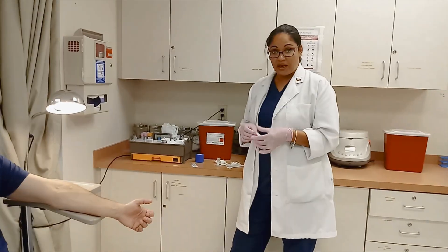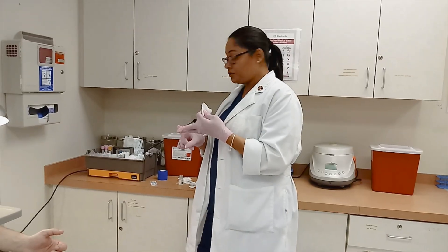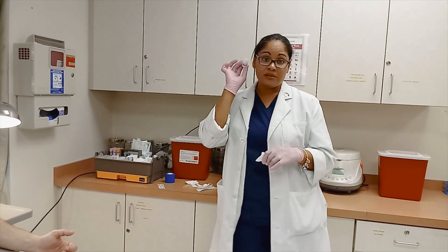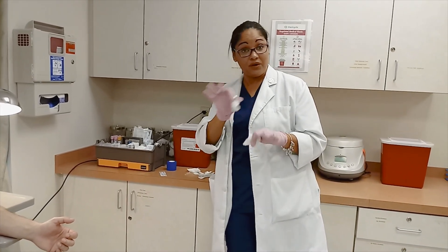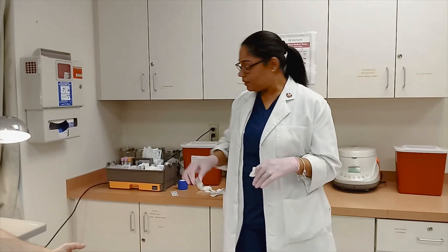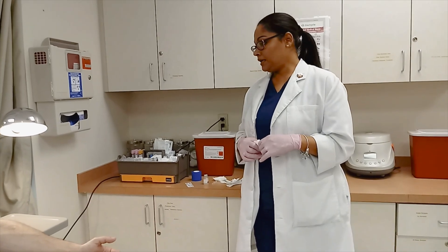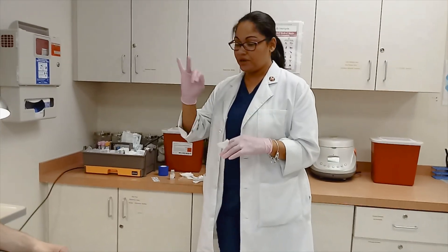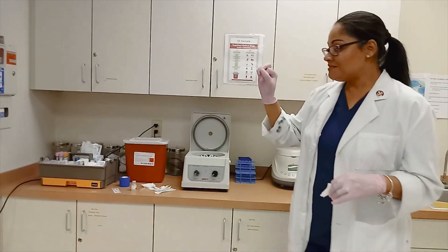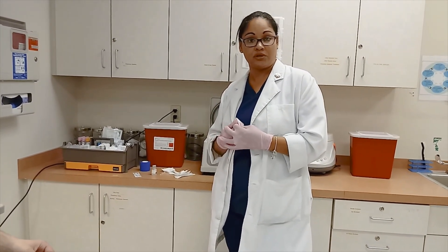Make sure you document everything and that the patient understood when to come back. For all your injections, document the lot number as well as the expiration number. Sometimes the EHR has it put in automatically, but if not, make sure you document what bottle and the expiration date you got that out of. Those three injections — you have the information in your notes. That is what I will be looking for during your checkoff: a nice, smooth injection, no mistakes, and the ability to answer questions pertaining to that particular injection.